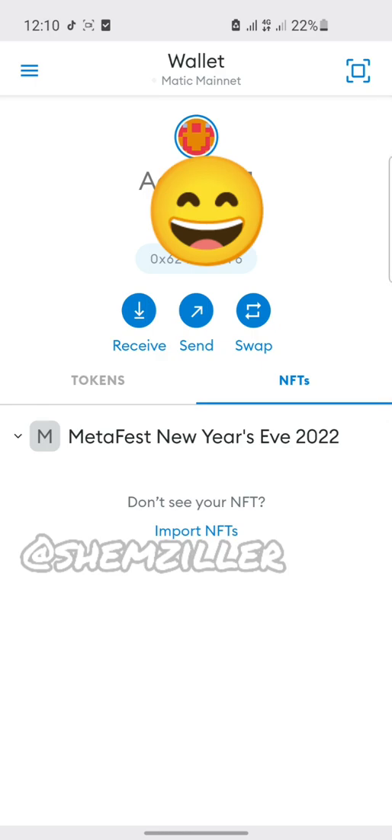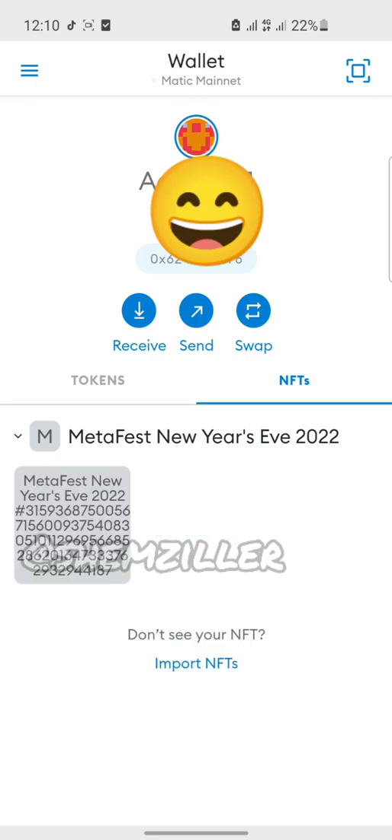That's it for the video, guys. You have successfully added your NFT to your MetaMask wallet. And if this video helped you, please do me a favor and like this video. You can also share with your friends to help them out.